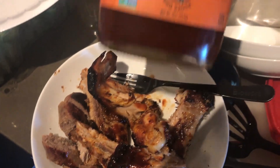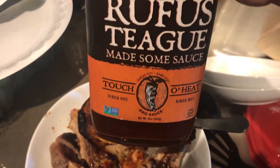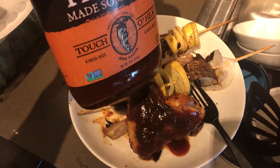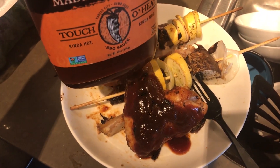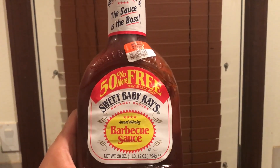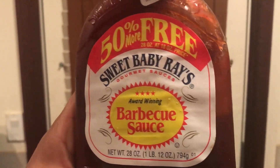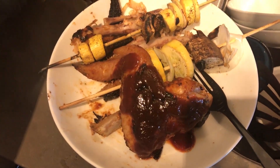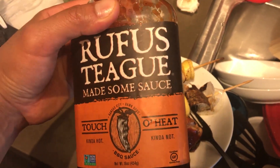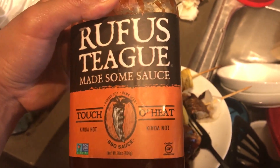Delicious! I love this barbecue sauce — strong flavors, similar to Sweet Baby Ray's honey barbecue sauce. It's one of my favorite cheap barbecue sauces out there. It's the Sweet Baby Ray's award-winning barbecue sauce. You guys have to try it to believe it. Hope you guys enjoyed the video, and don't forget to check out this Rufus Teague barbecue sauce.